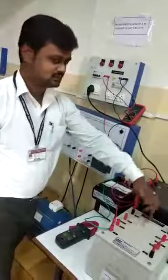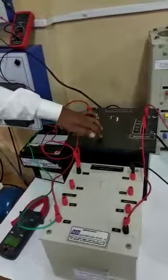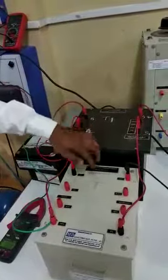This is T1 and T2. Both are identical transformers with the same rating — this is 2kVA and this is 2kVA. These transformers are connected in back-to-back connections.